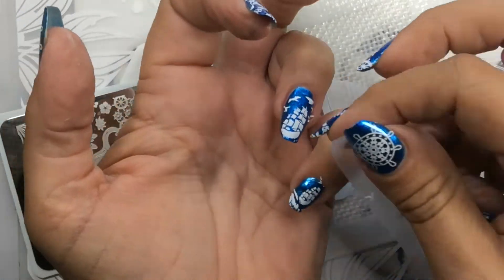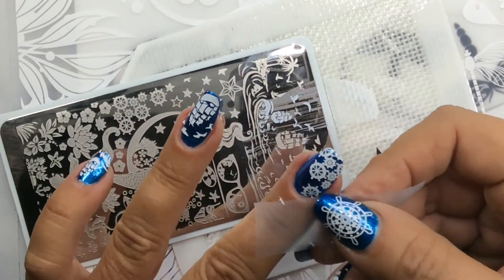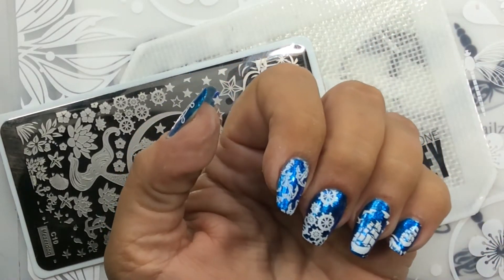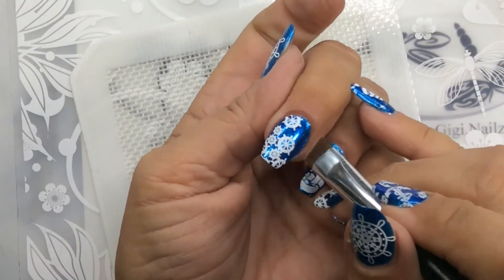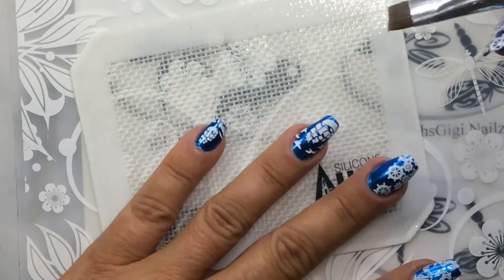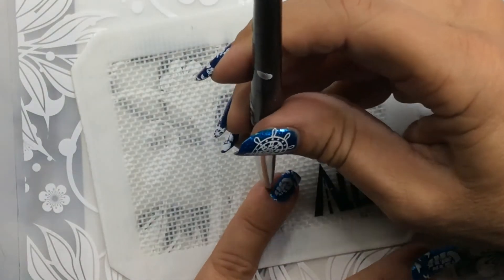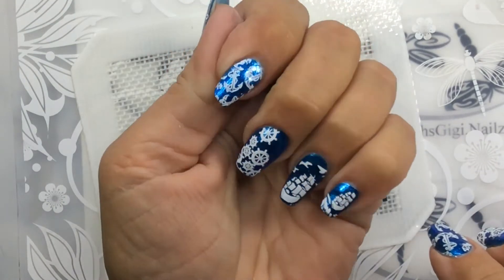Now that the stamping is all done, I'm just going to go ahead and take a piece of cellophane tape — or scotch tape, as we call it over here — and clean up most of the little spots that I have there. It comes off pretty easily. Then when I'm done with that, I'm just going to take a little bit of acetone because most of it was already clean, so that makes it real nice. Sometimes I will use latex around the edges to make it easier for cleanup.